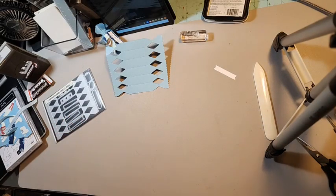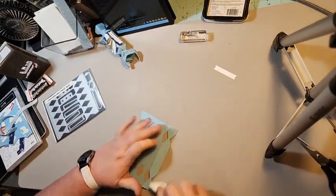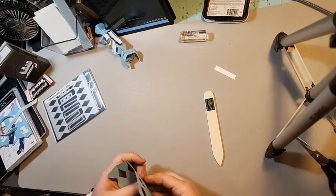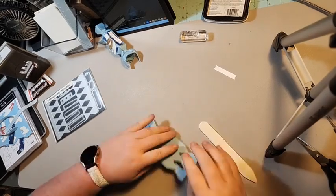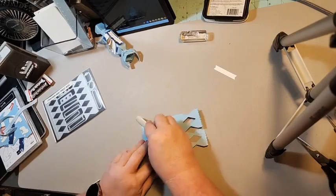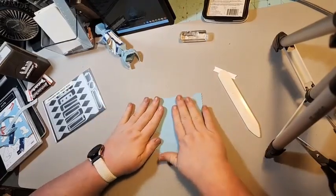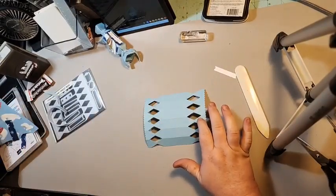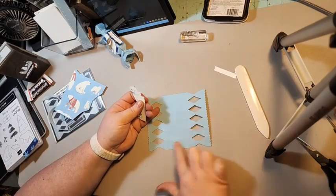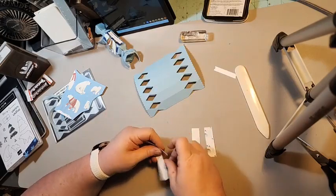Now we're gonna bring in our bone folder and fold on all the score lines. Then I turn it over — I cut five pieces, and actually there are six, so the top one is not gonna get any adhesive, and then you're gonna take the five pieces.